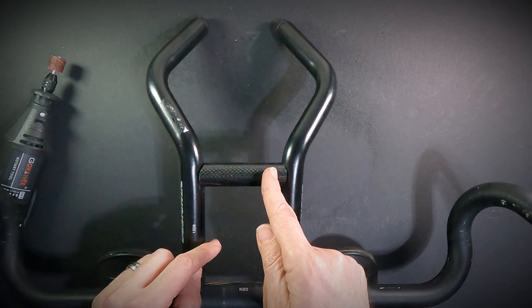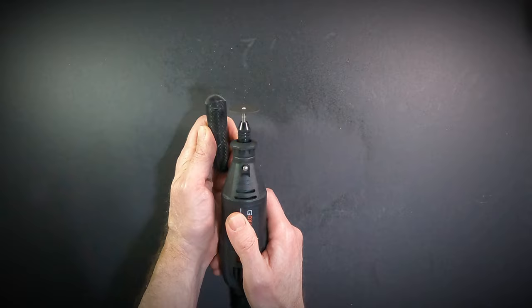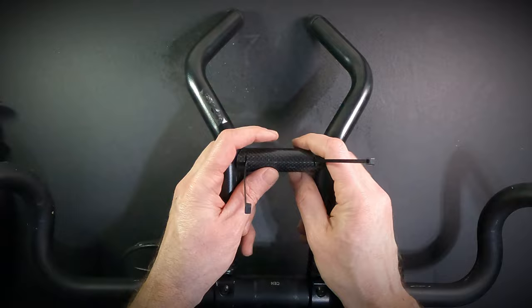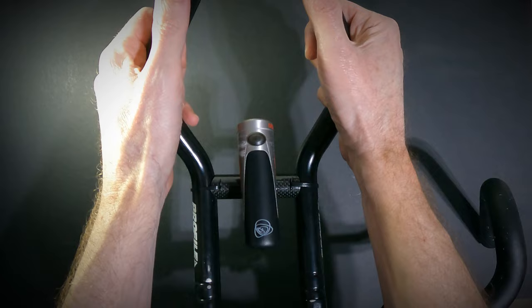Next we need to cut slits in both sides on each end, just big enough to feed a zip tie through. I prefer using small zip ties, which require a smaller slit and generally produce a cleaner look. Now the final step is to use the zip ties to secure your new bridge to your aerobars. Crank the zip ties down good and tight and leave the clasp on the underside out of view. With it installed, you can add a light and enjoy the benefits of your light being out above and in front of your handlebar bag.